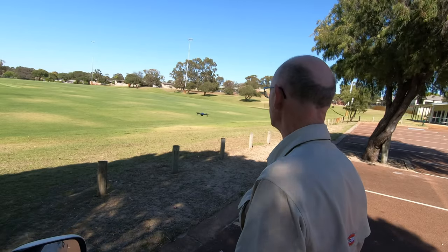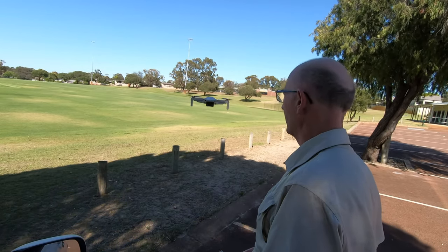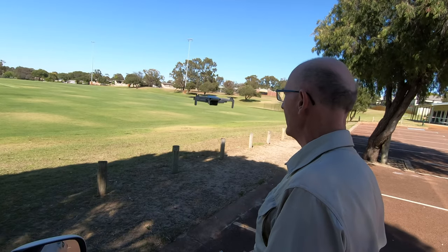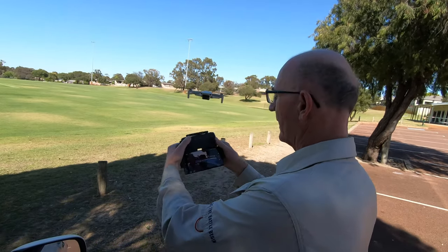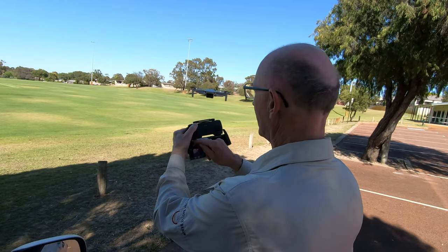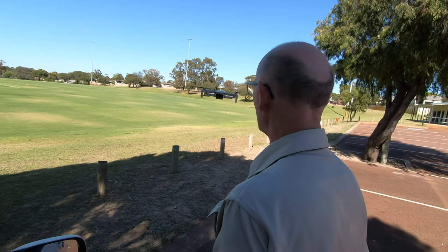Alright, step one. With it blowing around in the wind, that is a dangerous tool to get anywhere near you. In fact, you're better off starting in C mode — cinematic mode. Definitely not sports mode.